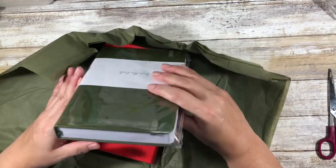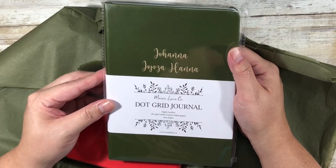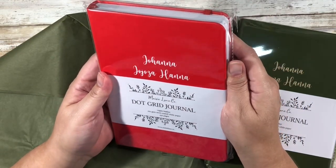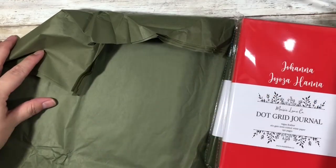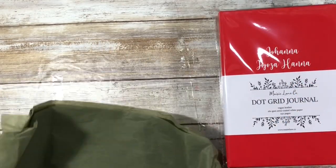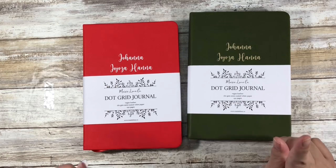Oh, look at these! I did both — okay, that is a sexy red right there. And a ruler! So let me get these out of the packaging. These are the journals. It is vegan leather coated, so it's not fabric, which is good.